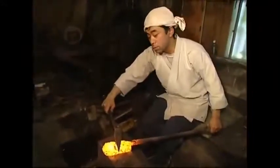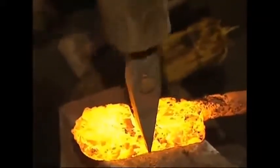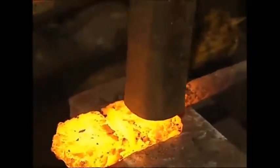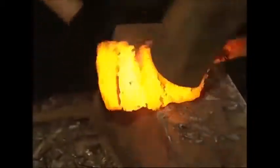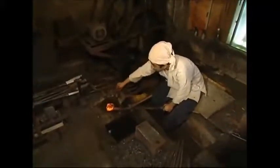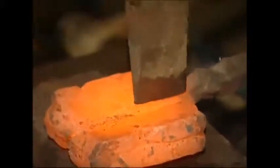They need to fold the steel in half, and to do this use a hammer and chisel combined with brute force. The steel is given another splash of muddy water and heads back to the furnace before being folded again. As they fold the steel, the layers increase rapidly.